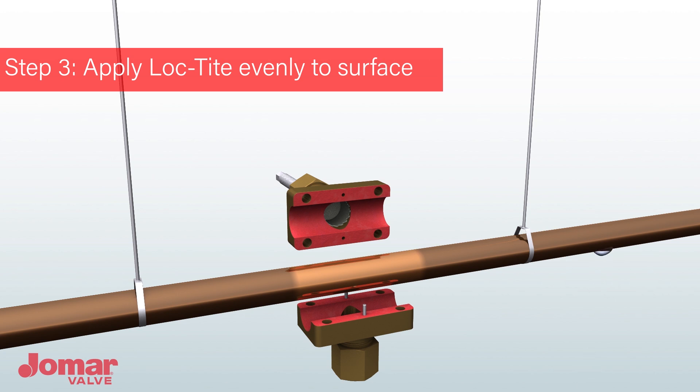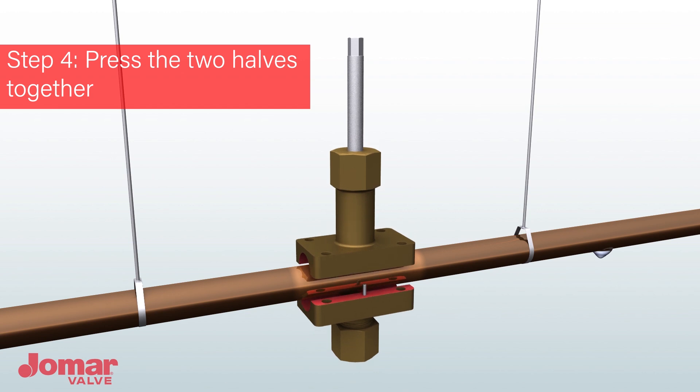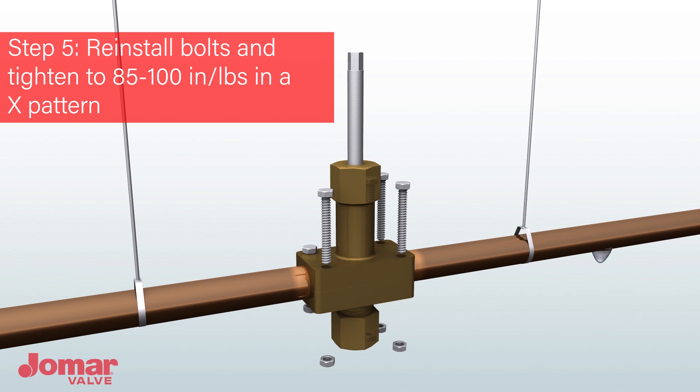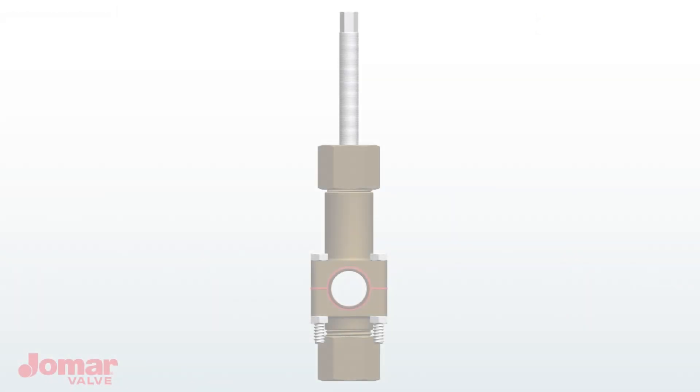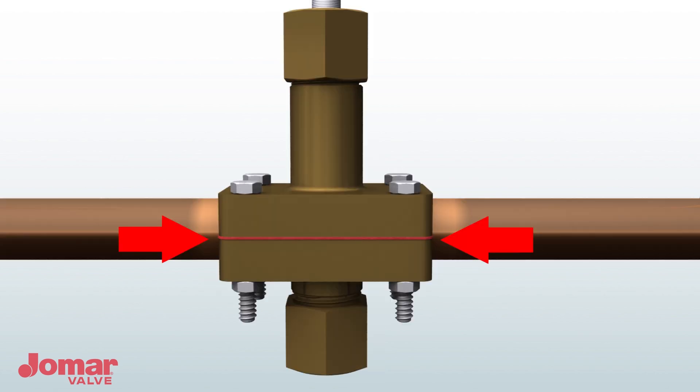Verify that the stem cutter is fully backed out so that it will not make contact with the pipe. Then press the two halves together. Reinstall the bolts and tighten in an X pattern — be careful not to over tighten. Verify the seam is even on both sides and adjust if needed. Attempting to operate the AdiValve when the halves are misaligned could cause damage to the cutter.